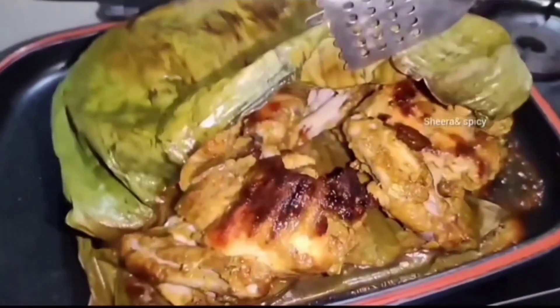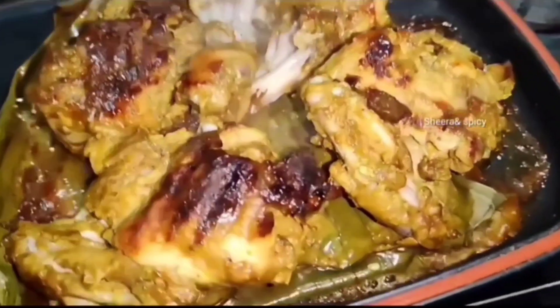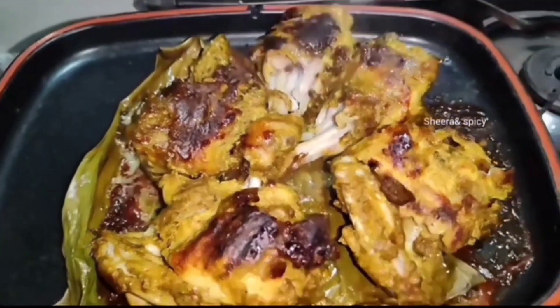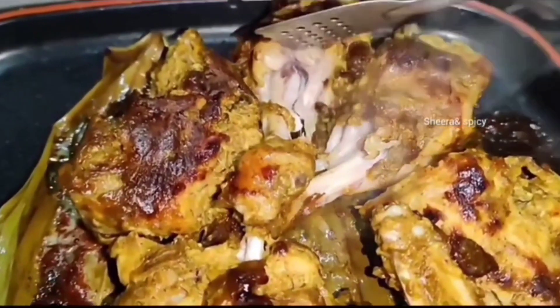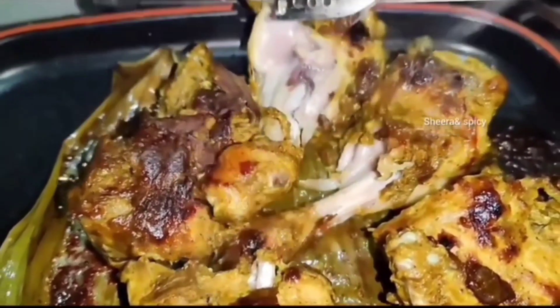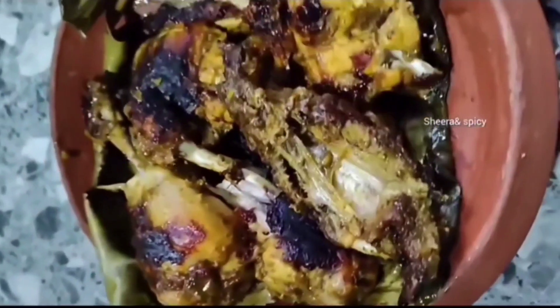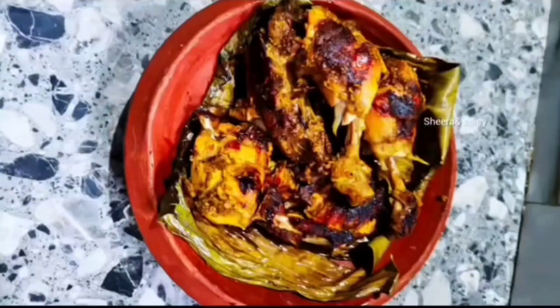We can cook the same way. We don't need the same food. It's a good food. Now let's put a taste and make the last one.